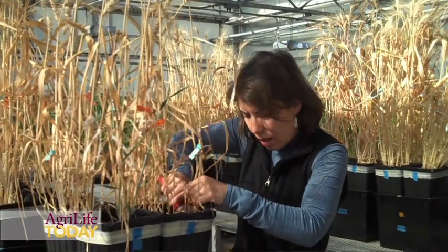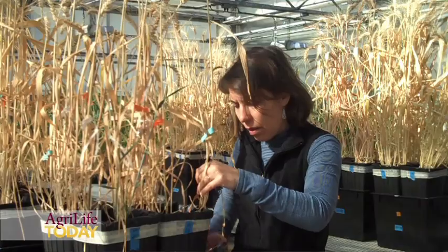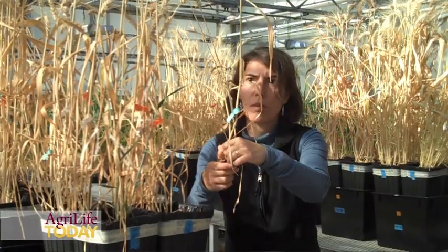We conducted this experiment in the greenhouse to try to understand how these three varieties respond to water differently at different stages, and now what we see is the plants are at the harvesting stage.